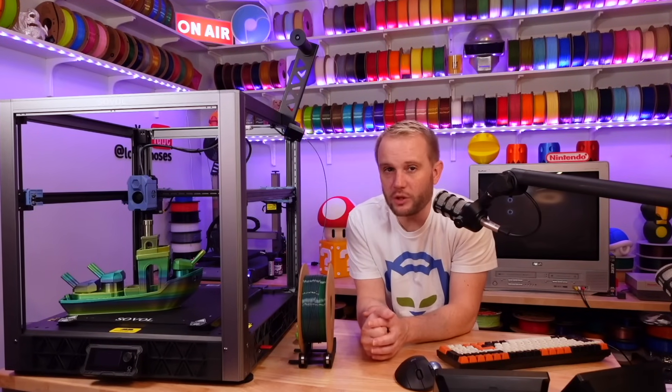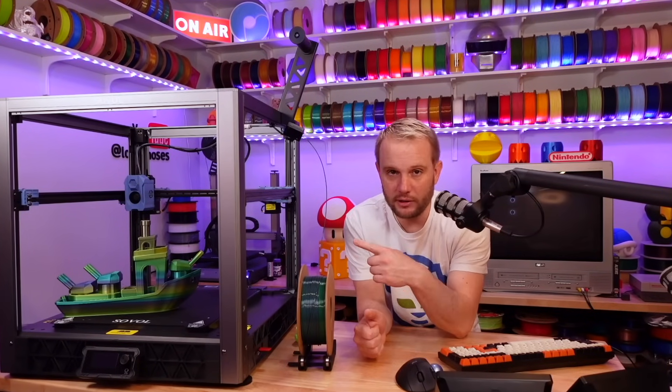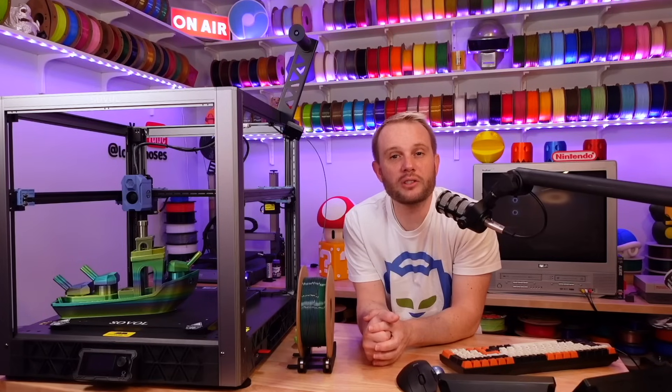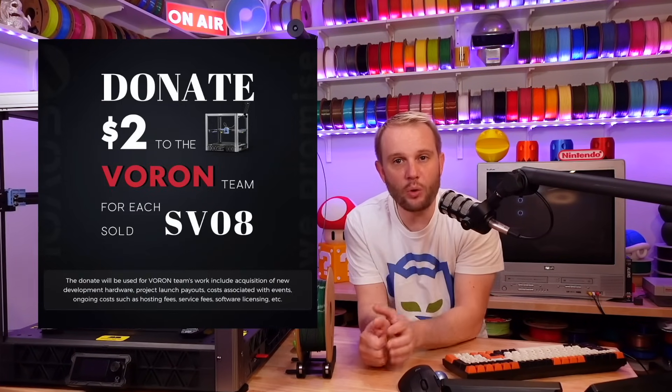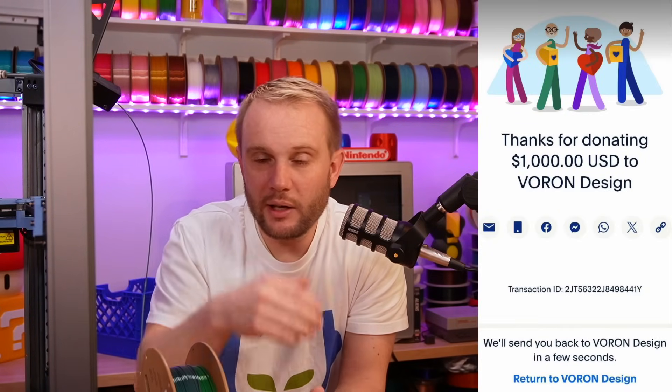If you are a proponent of open source, you'll be thrilled to know of Sobel's commitment to open source for the entire machine, as well as their support for the Voron design team. With every purchase of the SV-08, Sobel will be making a donation. In fact, Sobel has already done a pre-donation ahead of sales to show their commitment. Pretty cool.